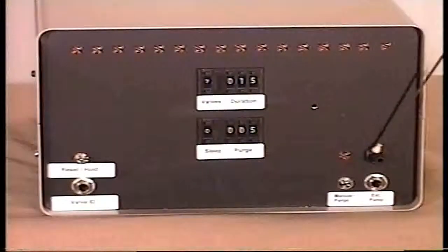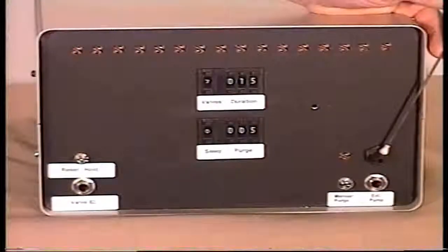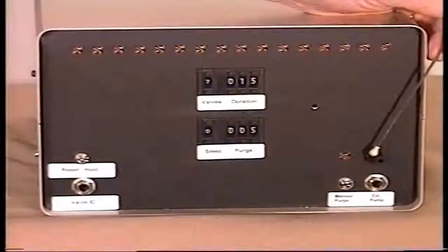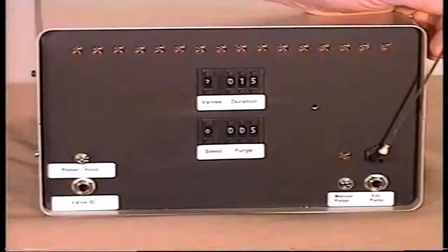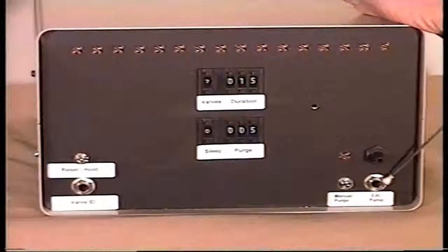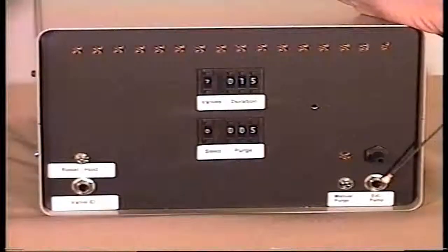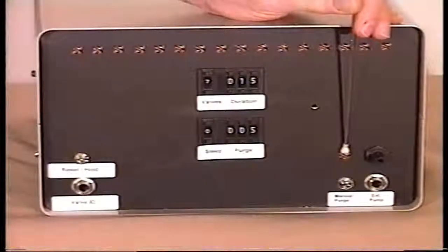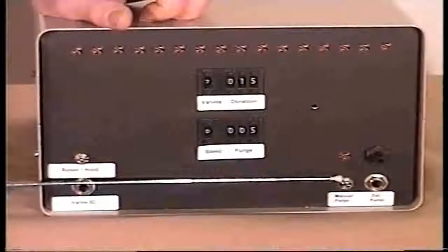Over here we have a port which can function as an inlet for the actual purge gas. It's ideal for hooking a nitrogen tank to it, and then you can set your purge at a couple of seconds and give everything a short burst of nitrogen. Or we can activate an internal pump, or we have this lower fitting — a simple quarter-inch plug — where we can put an external pump. This LED indicates when the purge valve is activated, and the toggle switch here is a manual purge.